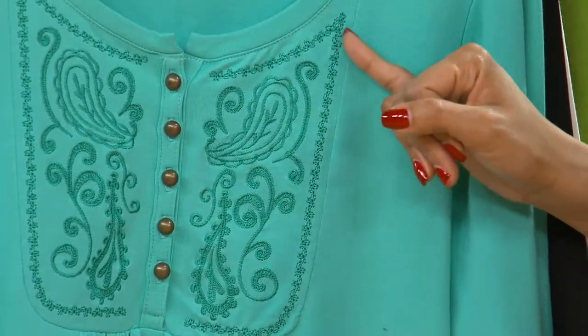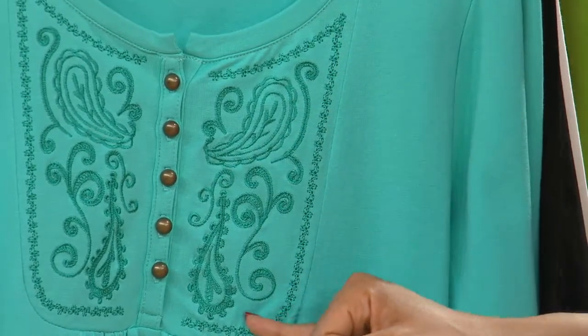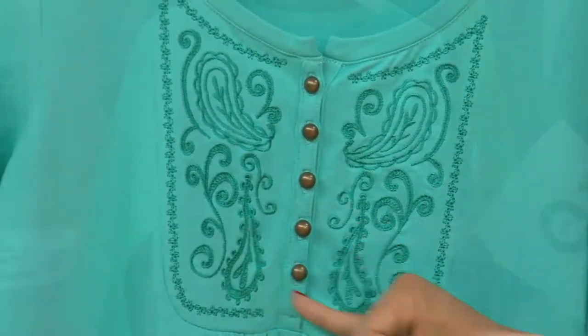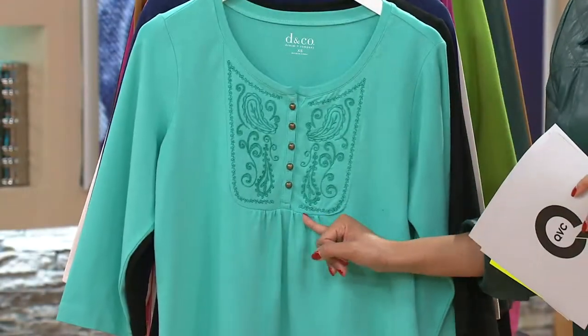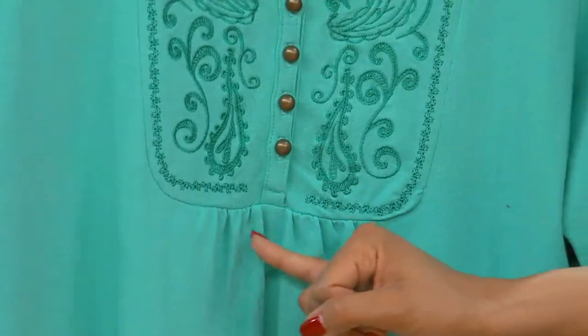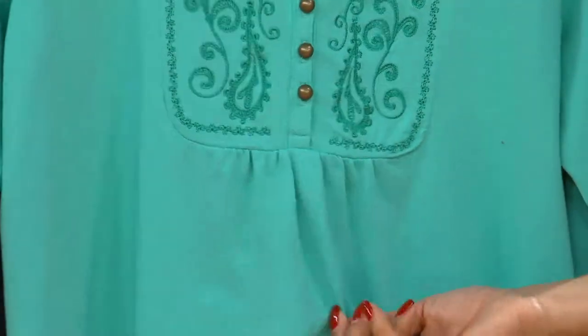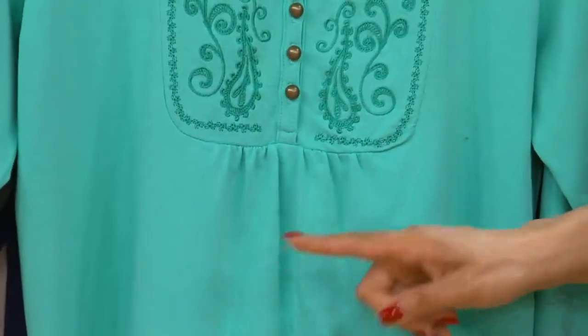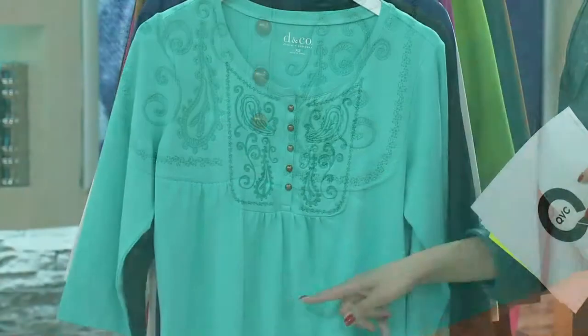And then you have that softer, almost a little bit of a vine design framing it all out all the way around. Now at the bottom of this embroidery bib detail, look at the soft gathers. This is where that bohemian chic really comes in. Because when you think of bohemian style, the garments are always really loose and flowy and drapey — so that's what you get here, that soft gather of the fabric.